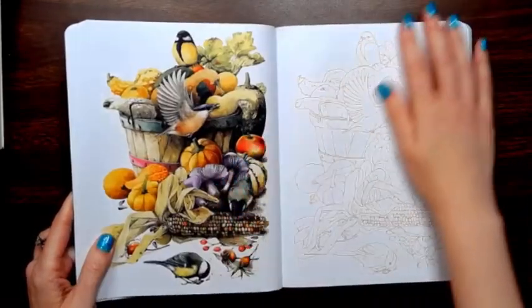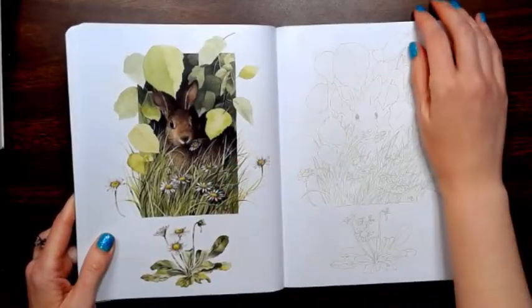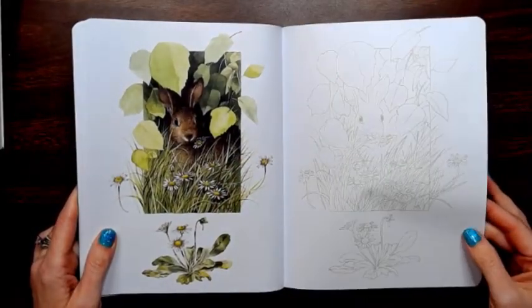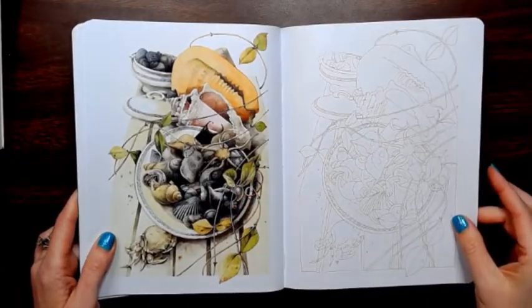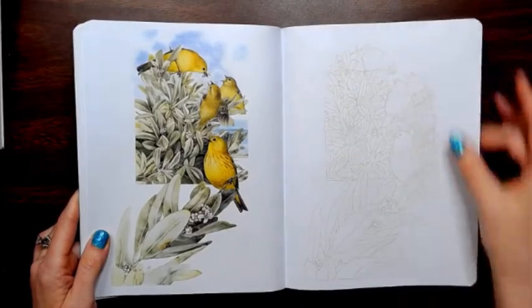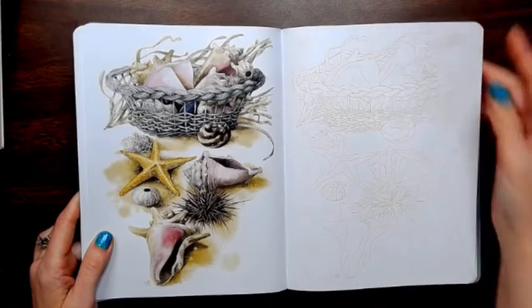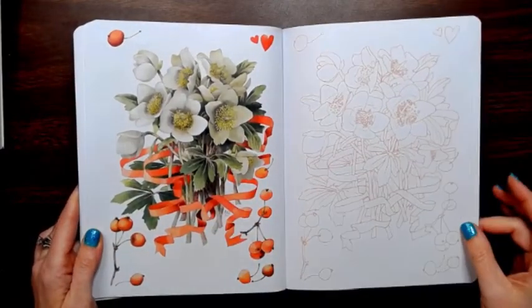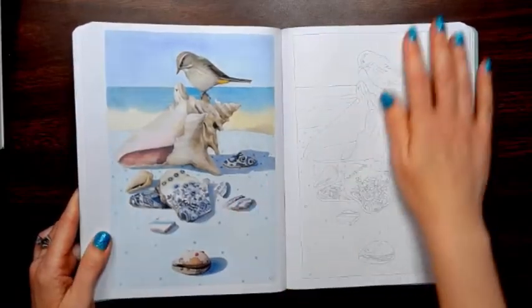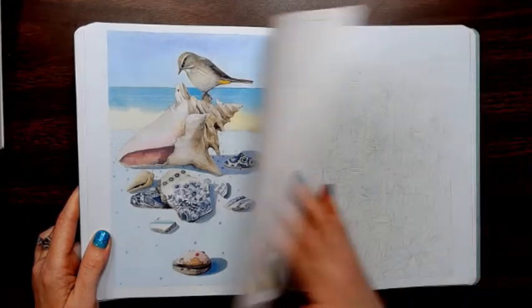They look like perfect images for watercolor, so pull out those watercolors and get to it. With watercolor, you don't have to be so specific — you can go back over it with pencil for your details. Sometimes I just leave it and let it ride with the watercolor look, because I like how the watercolor effect looks.